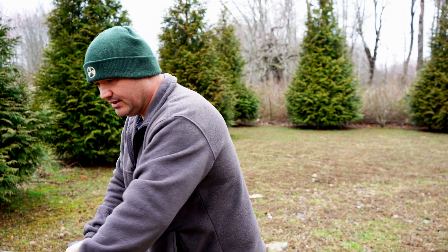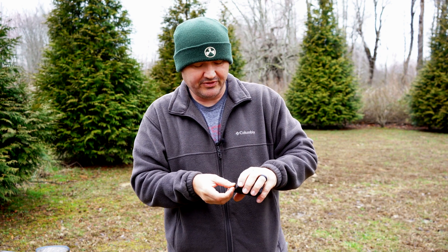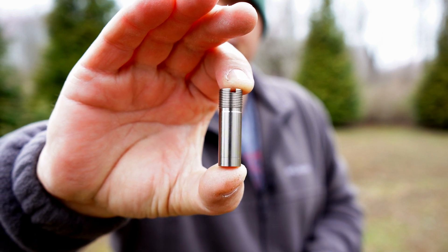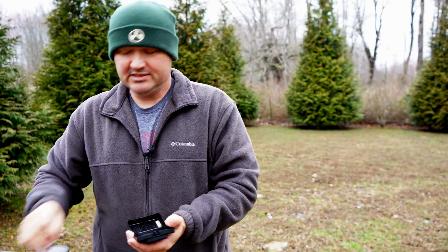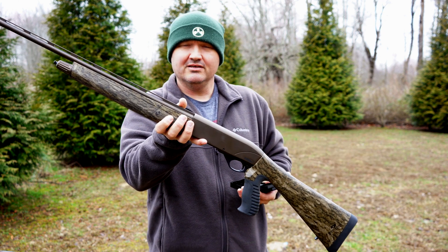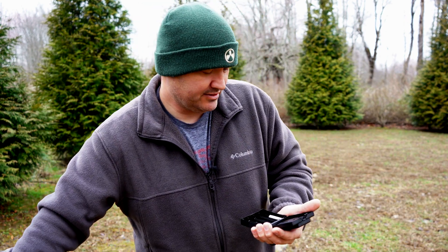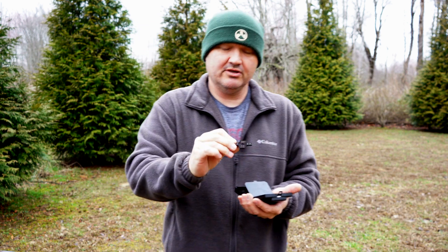The choke tubes — it comes with the turkey choke installed. This little black box comes in the box with the gun and these are your 410 chokes. These are the Beretta Benelli mobile choke style, and it comes with a modified, a full, and an improved cylinder. Speaking of that, this makes a fantastic little slug gun for 410 slugs — put in an improved cylinder or cylinder choke in the barrel, a little low powered scope or red dot, and you've got a great little slug shooting shotgun. In this little box you also get your choke tube wrench and your shim kit.